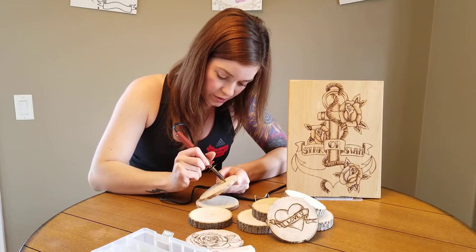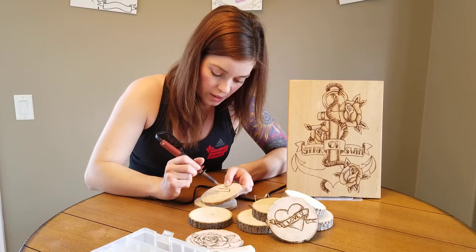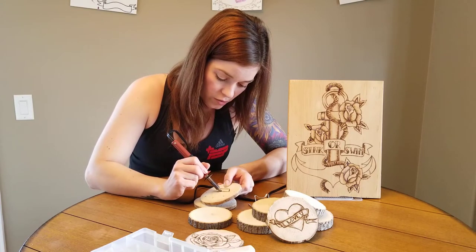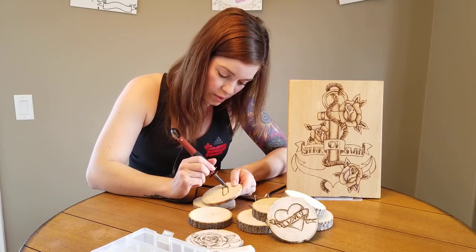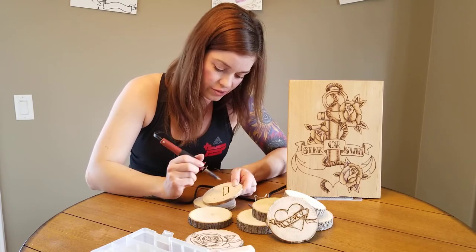It takes a little bit of getting used to — how much pressure you need to put and how long you want to hold it in that spot. But the cool part with wood burning is if you make a mistake, you just sand it off and start over. Easy peasy.